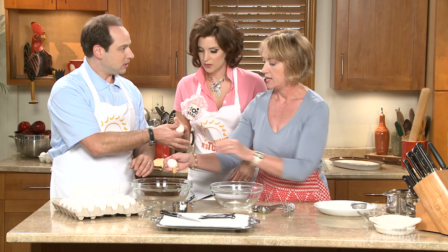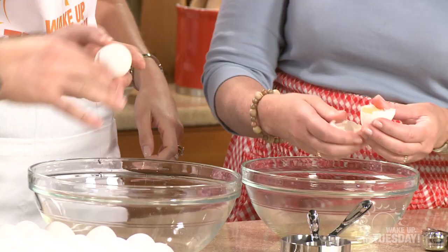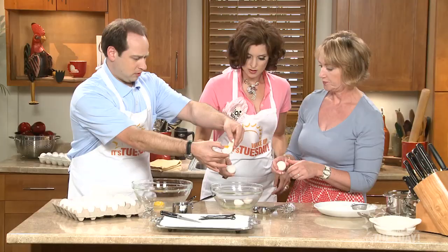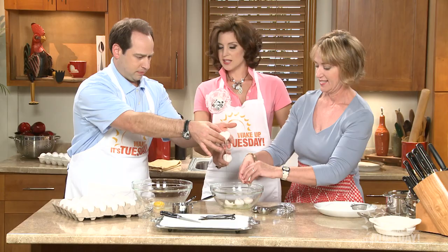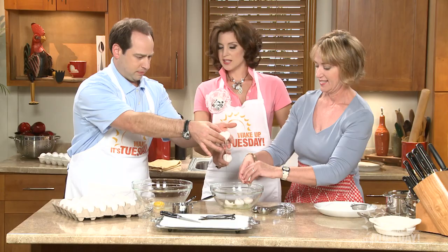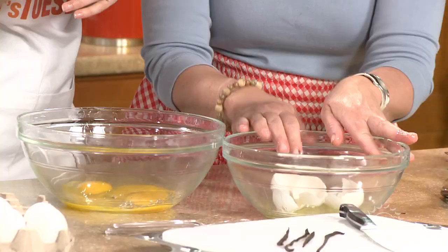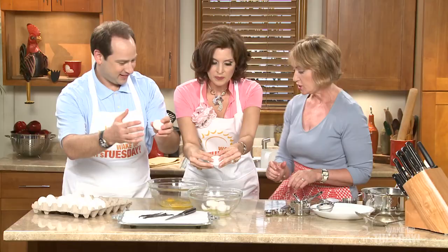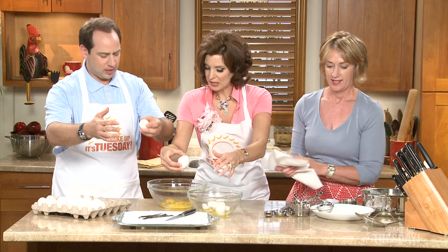So we're going to start out with nine eggs for this recipe and we're going to separate the yolk. We're going to put the yolk in that bowl. Just throw all your stuff in here. And then we're going to also mix that with some sugar.